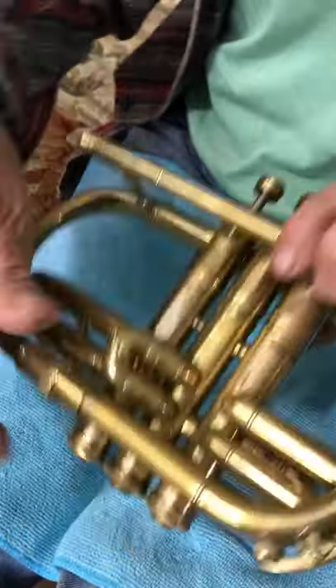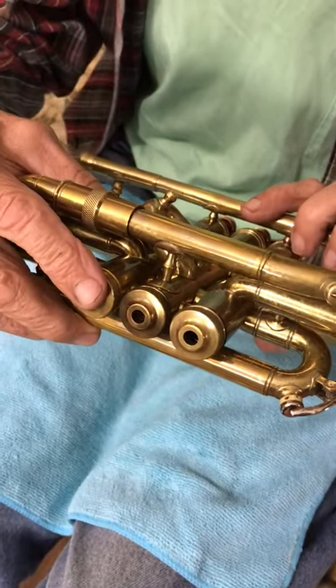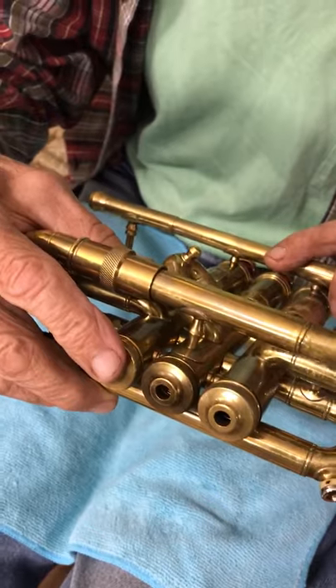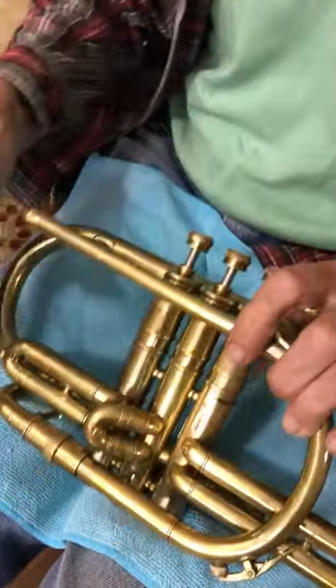Same with the bottom cap — it's the same thing, although this one isn't as serious. If you would mess this one up, you normally don't have to take those off anyway. So it's not as bad, but just be careful.